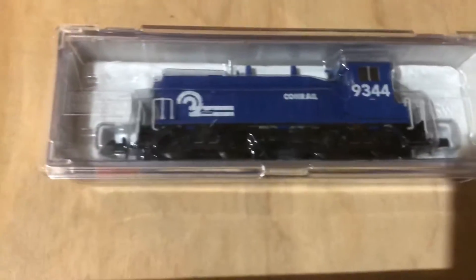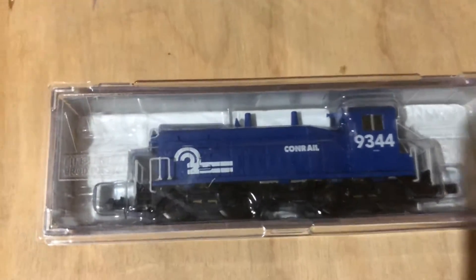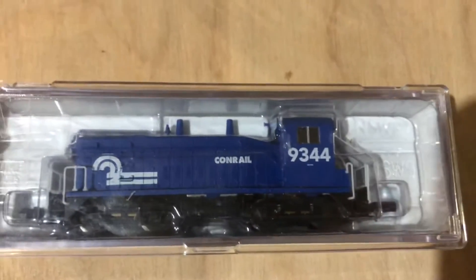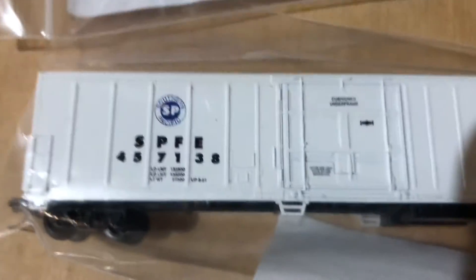Next is a Conrail SW1500 — or one of those kind of EMD switchers right there. That was about the same price as this one. And here's a CP Rail box car.